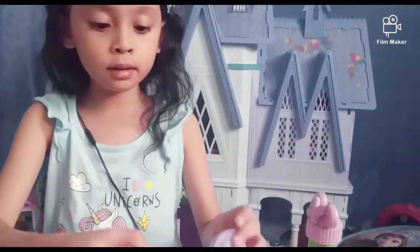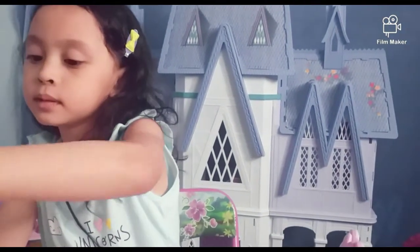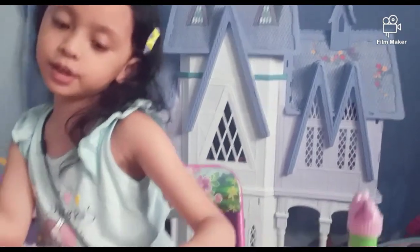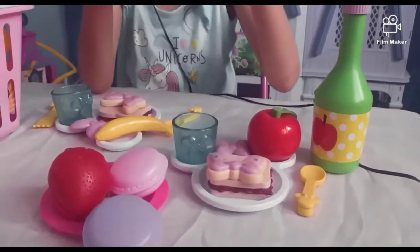Here we go. There's a snowflake plate for sharing. And we have some strawberries.